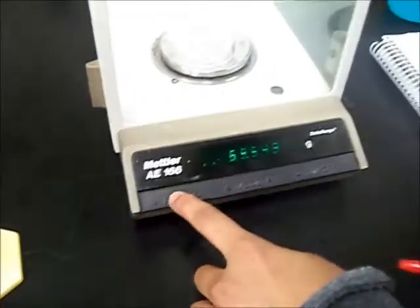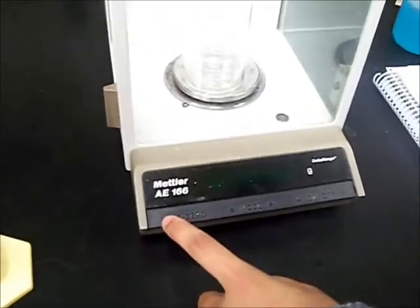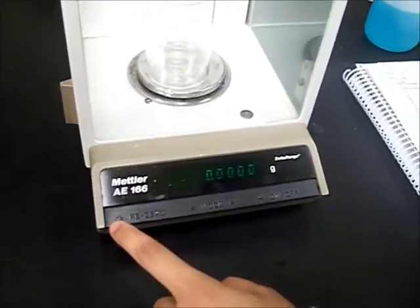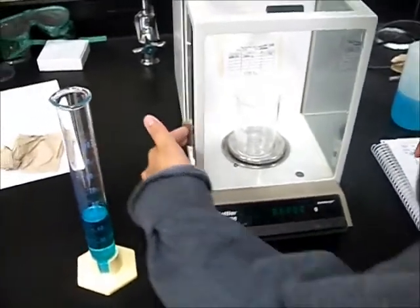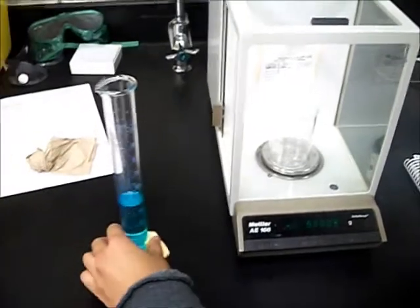After I do that, I can hit re-zero, which will bring my beaker back to being zero grams. Then now I can open up this and pour some solution in.